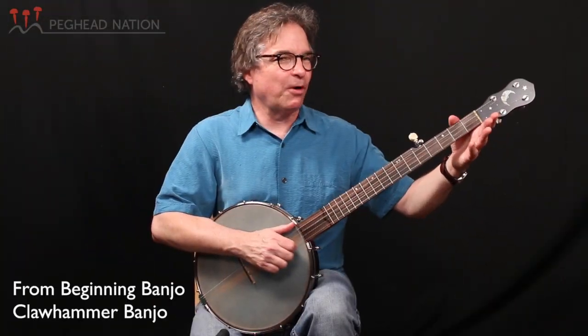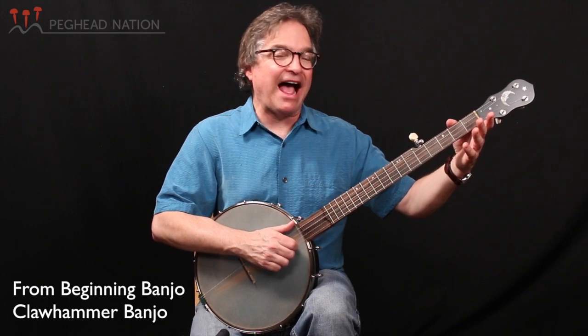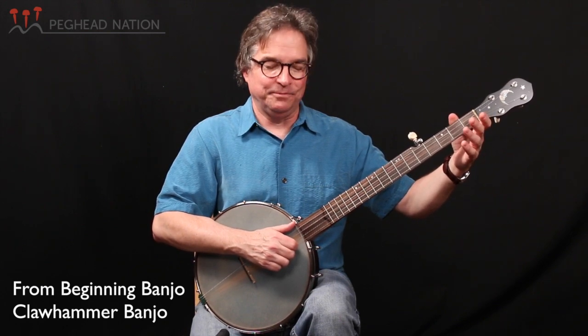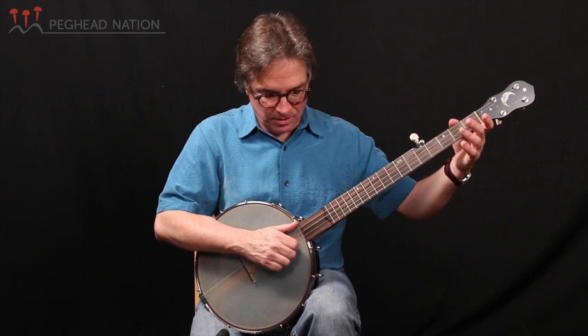Just play a banjo part without singing this time and see if you can hear the melody notes and how I put the basic strum in. Here we go. One, two, three, four...